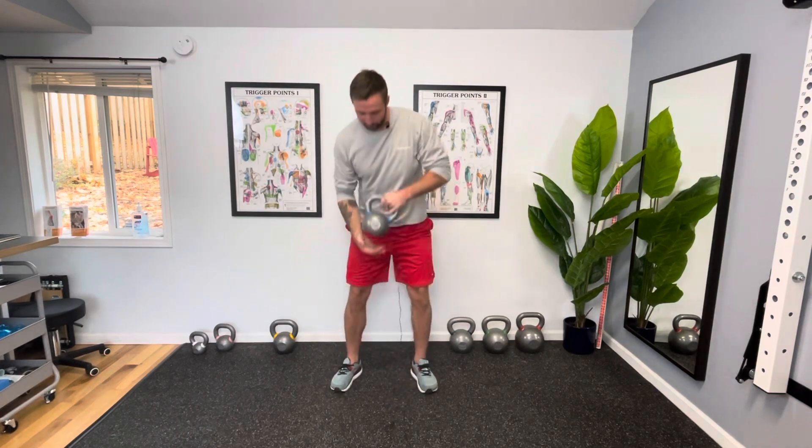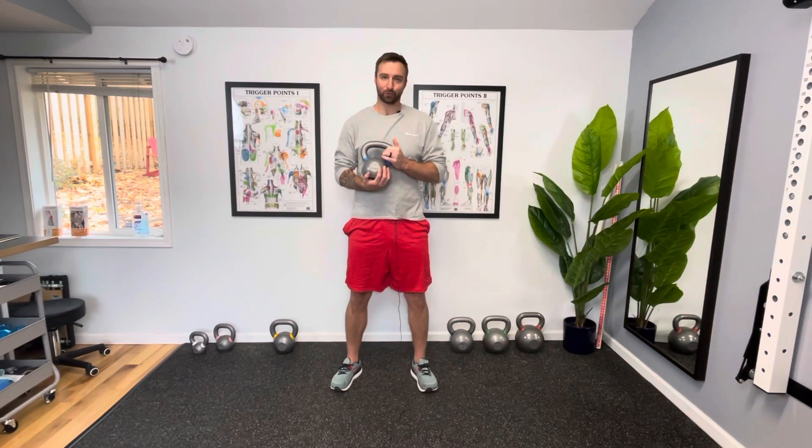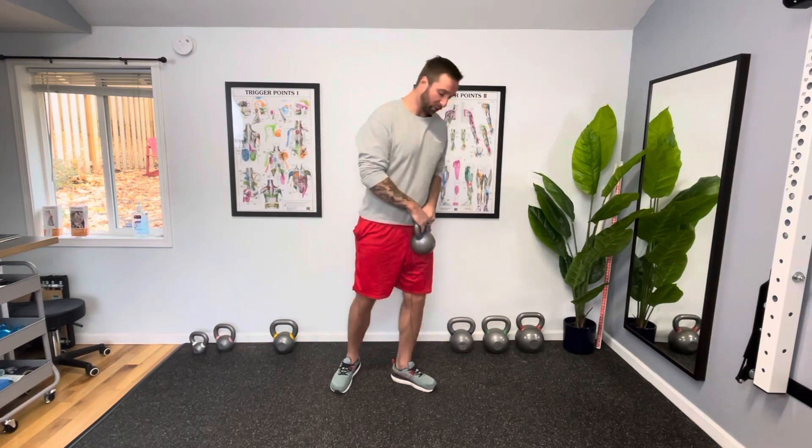I'm going to go ahead and use a kettlebell, but you can use a dumbbell. You can get creative — bags of rice, water, a cast iron pot. I've heard people use really anything you have available; it's just going to add a little bit of weight to it.